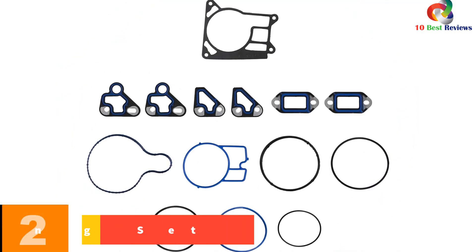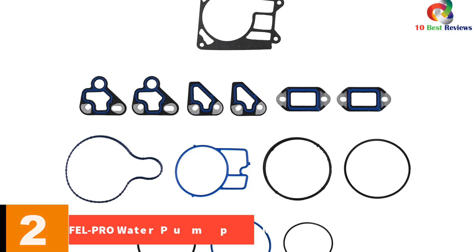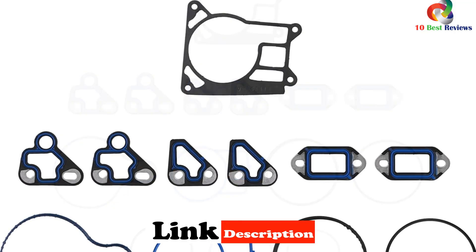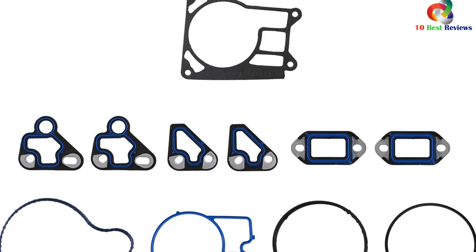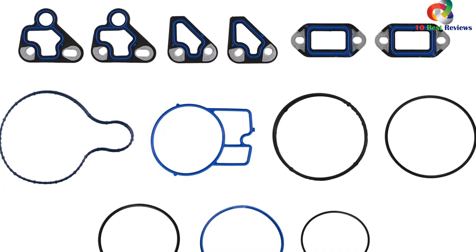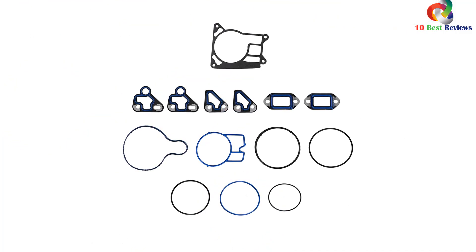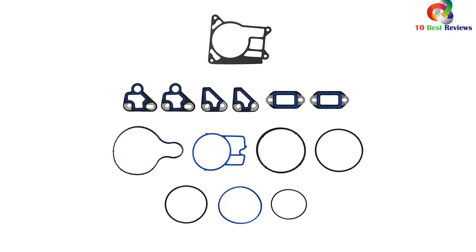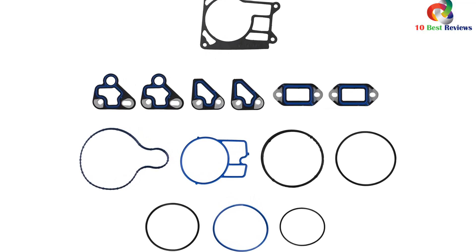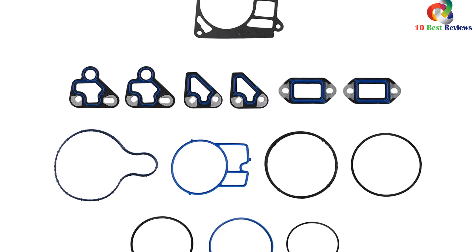At number 2, we have the Fel-Pro S72758 Water Pump Mounting Set. This high-quality product meets or exceeds all original equipment specifications and is application-specific, ensuring unbeatable quality and reliability. Engineered for the sealing repair environment, each Fel-Pro gasket is designed to precision standards using proprietary processes. The set comes in assorted colors and measures 12.00L x 6.00W x 0.75H. Customers praised its good quality, ease of use, and effectiveness in stopping leaks, with a customer rating of 4.65.